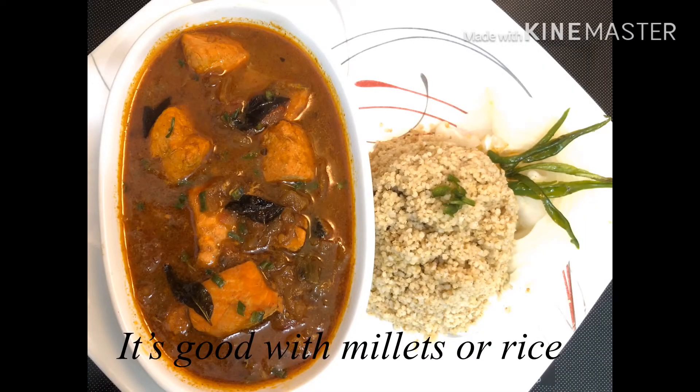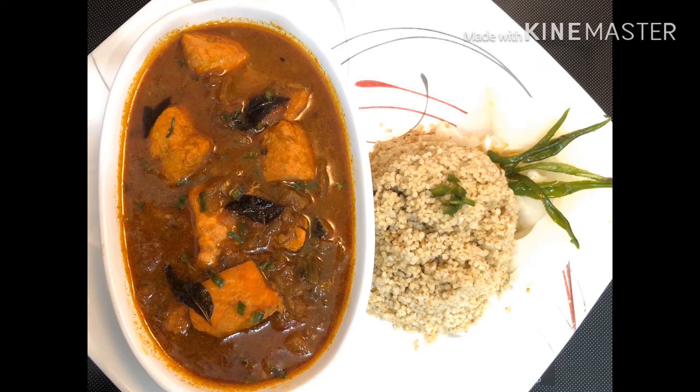These chapels will taste great with rice or millet. So friends, please like, comment, and share with your friends and family. Thank you.